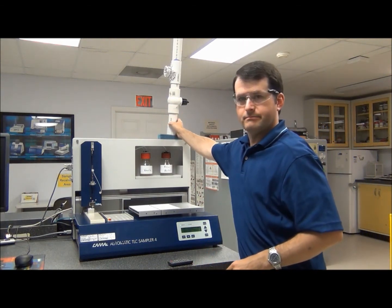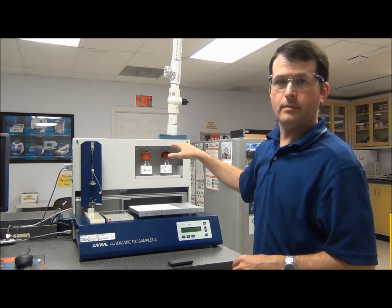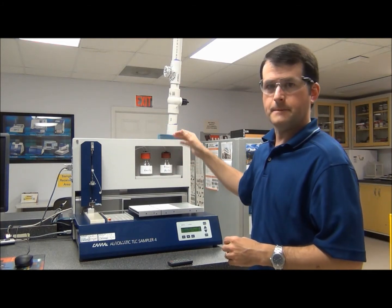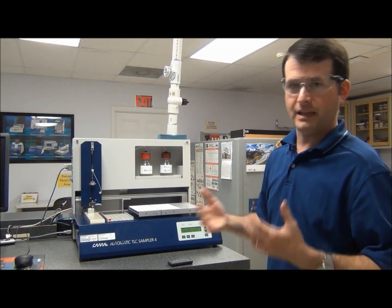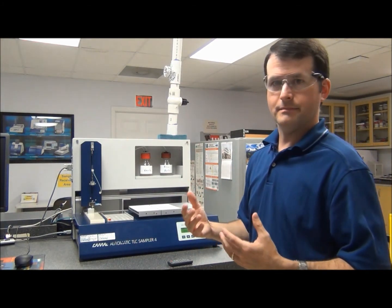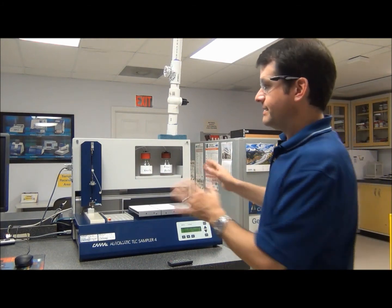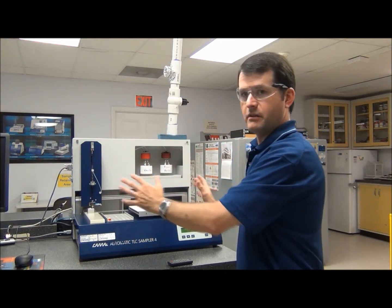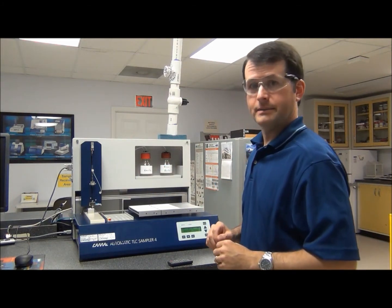You'll also see a connection back here — this is actually something we've done in our lab. It's a custom connection that fits on top of the cover and connects to the hood, so if you're using any chemicals that are kind of nasty, it will draw up the fumes. We've had some customers who have done that in the past. It's just a plastic cover so you can cut it or modify it however you want. I've removed it here for clarity's sake.